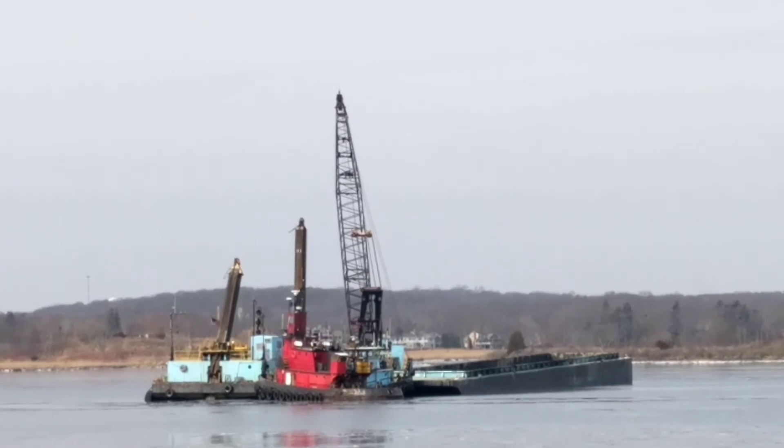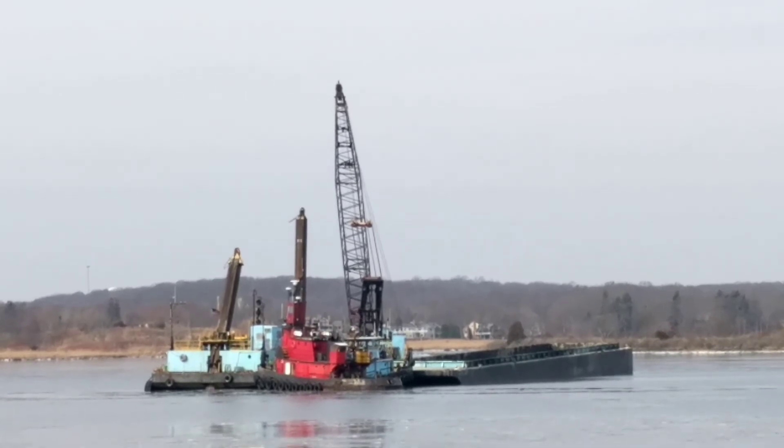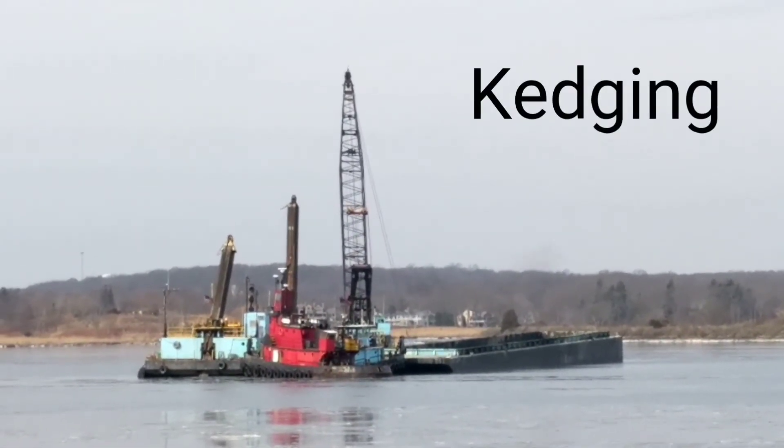Duty cycle is not the only challenge that a crane faces on dredge work. Here you can see that they're doing something called kedging, which is where they leave the clamshell buried in the mud and pull sideways on the boom to try to rotate the barge around the spuds.